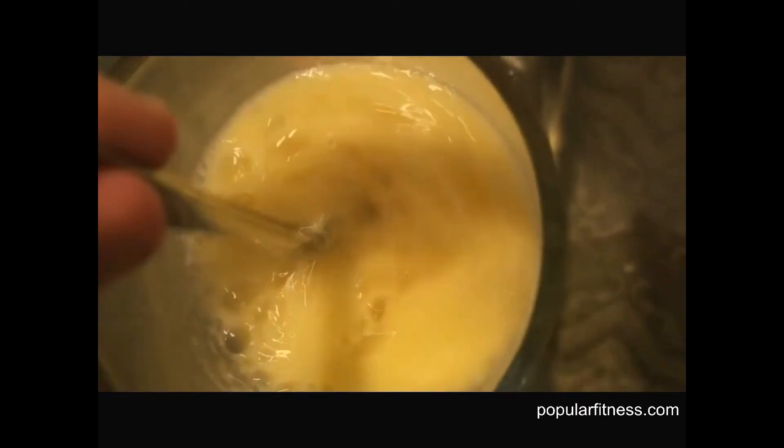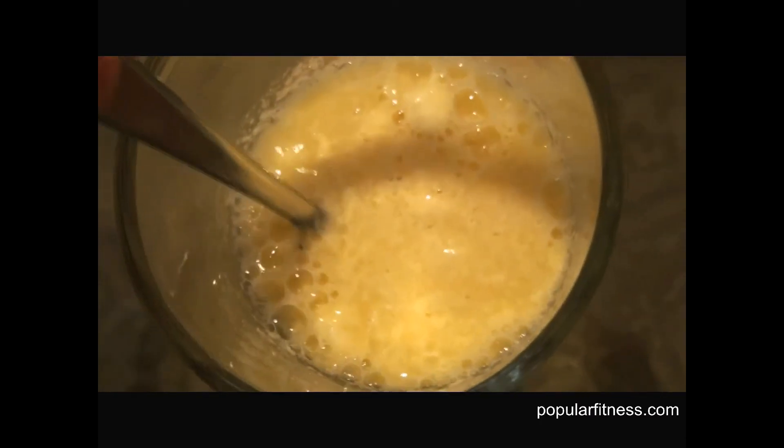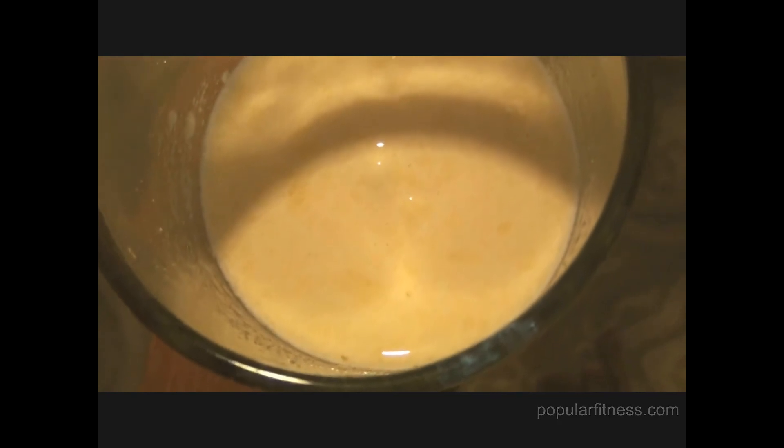I mixed the two, and as you can see, the protein powder is not very lumpy and it mixes well. The flavor I have chosen is vanilla — it's actually really, really good. As you can see, the protein powder mixture has mixed well. It's nice and creamy and smooth.